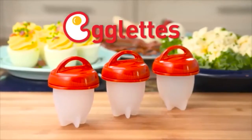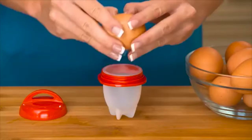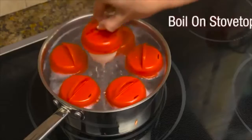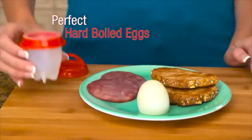Introducing Egglets, the new silicone sensation that lets you cook hard-boiled eggs without the shell. Just crack open the egg into the Egglets pod, twist on the top, and boil on your stovetop. In minutes, pop them out of the pod for perfect hard-boiled eggs.